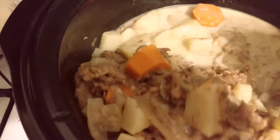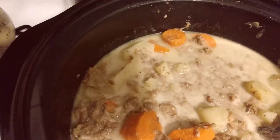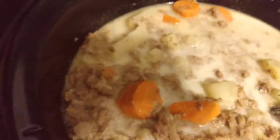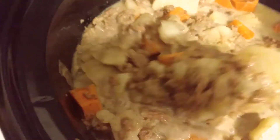I did eight potatoes, I did four carrots, I did a tablespoon of Himalayan salt, and then I did a fourth cup of heavy cream. You can make gravy from scratch if you want to, but this is the heavy cream right here so y'all can see it. You can make gravy from scratch, but this just looks amazing — however you want to do it.